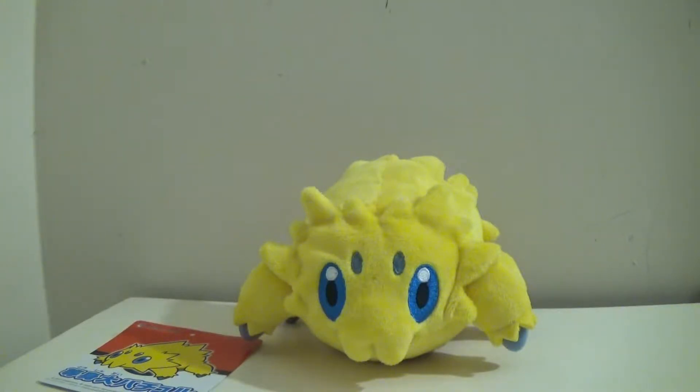Hello YouTube, this is DarkEmissary617, and as you can see here, I have before me the Takara Tomy — I believe it is — the Pokemon Center plushie of Jiltic.